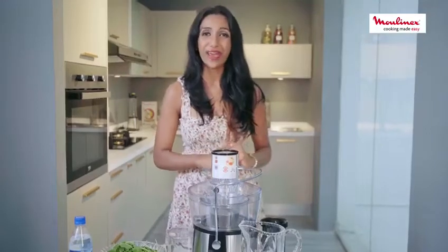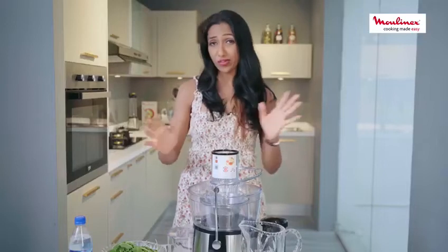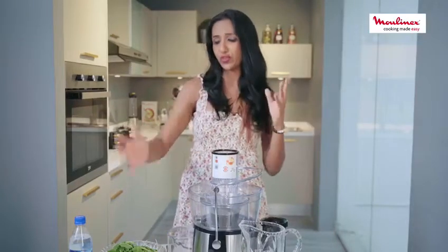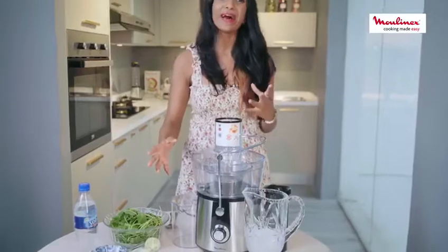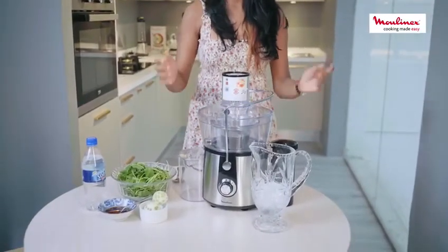Hi, I'm Jayani from Pegishmi and today we are going to be making a very healthy drink using all Sri Lankan ingredients such as gotu kola, kithul treacle and lime. And I'm going to be making this with my Molinets juicer.